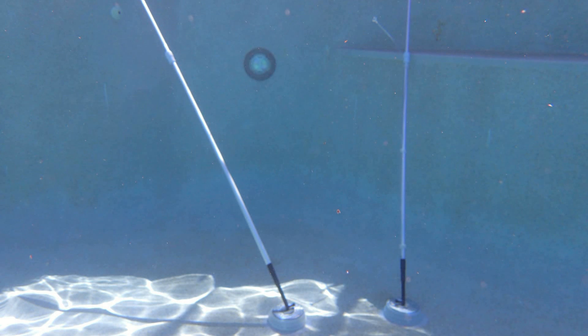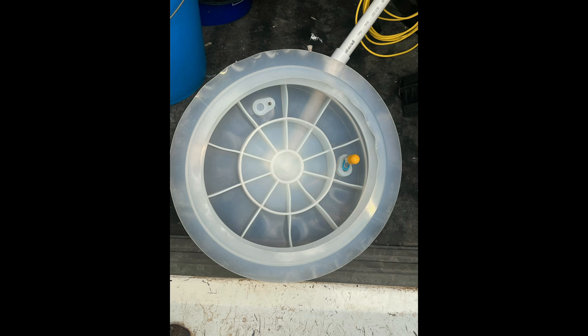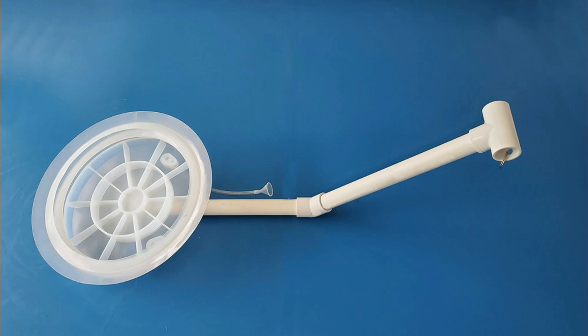The dome also fits standard pool poles for testing bottom drains. We have different sized ports for inserting dye testing tubes, or even a hydrophone to hear leaks behind the dome. The dome is clear so you can see the traveling path in the direction of the tracer dye, identifying the location of the leak.